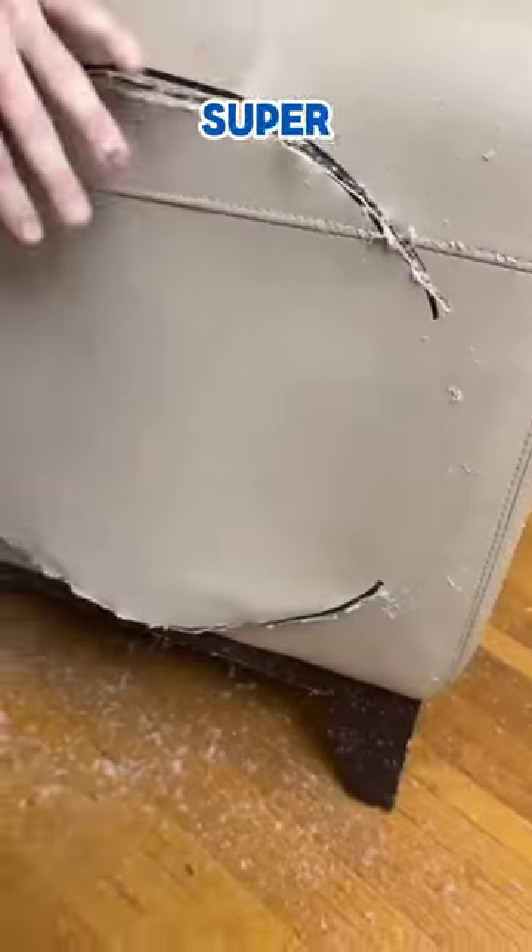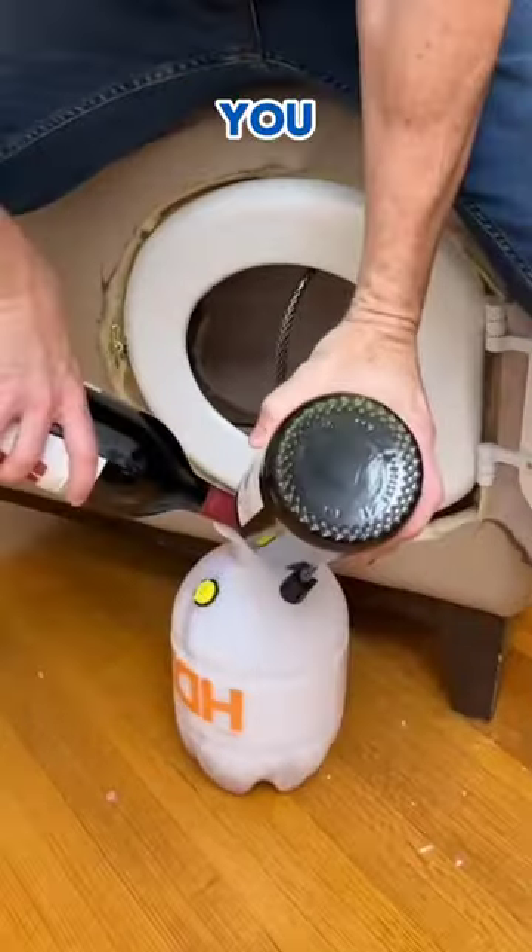This guy converted his toilet lid into something super creative that everybody needs. And you won't believe how the result turned out.